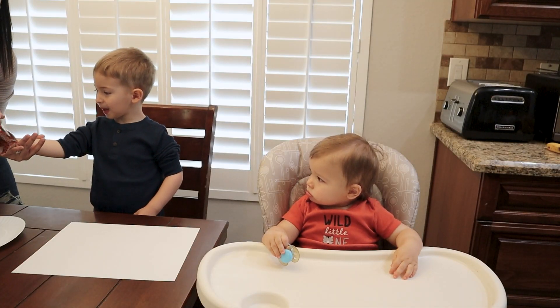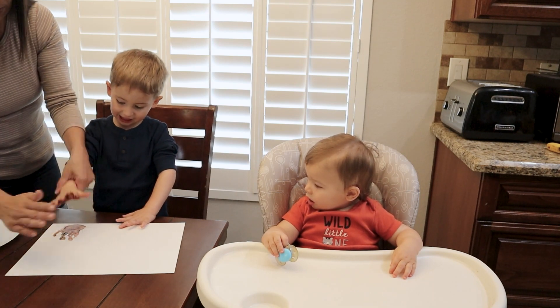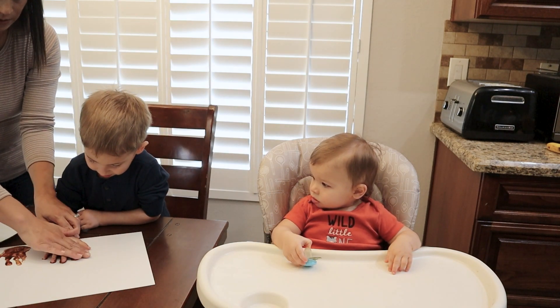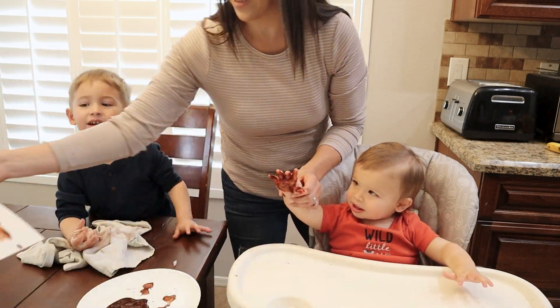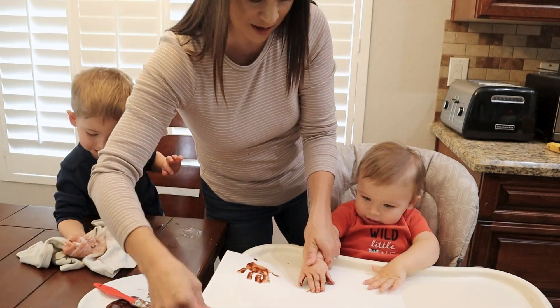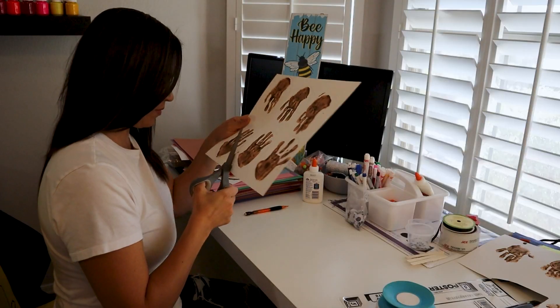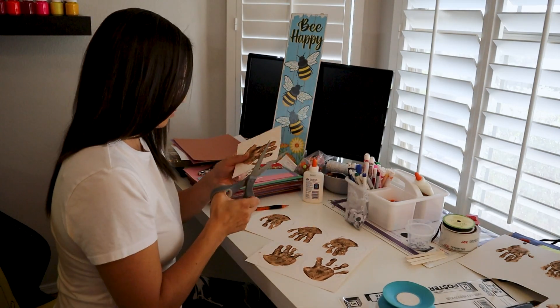With this project, it's just going to be a few supplies from home. I used pom-poms for the reindeer's nose — it doesn't necessarily have to be red. I did it more for the Rudolph look, but you can do any color you want. I did googly eyes for the eyes — you could always just color in eyes with a marker — and then brown paint for the actual reindeer, for the antlers and the reindeer head.